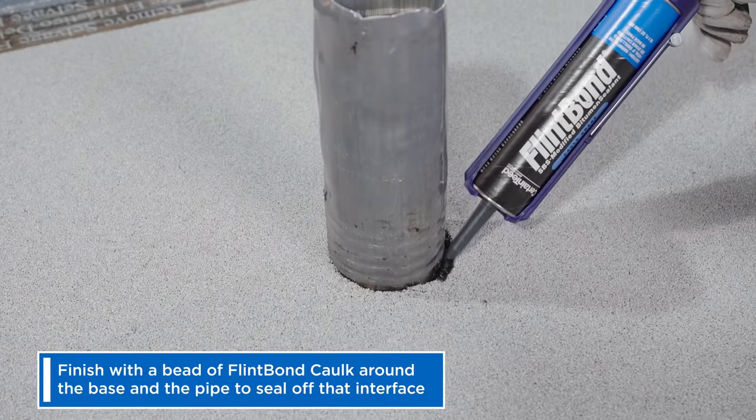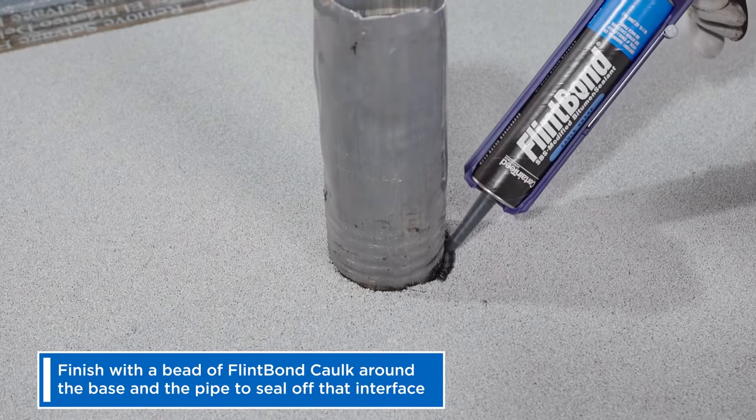Finally, finish with a bead of Flintbond caulk around the base and the pipe to seal off that interface.